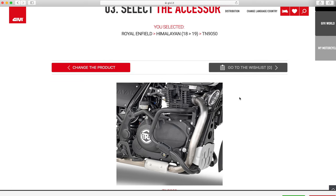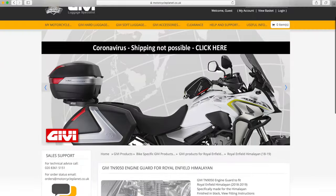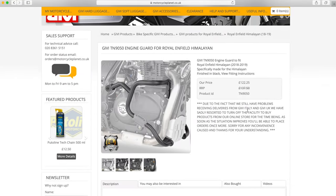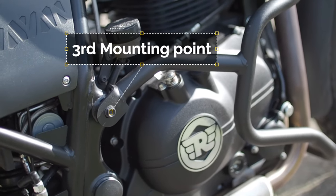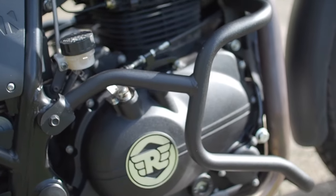I'm probably murdering that name — it's either Givi or Givi, G-I-V-I. The Givi bars have three mounting points and they achieve this by the addition of a steel rod that slides through the frame, giving a third mounting point to the bars.